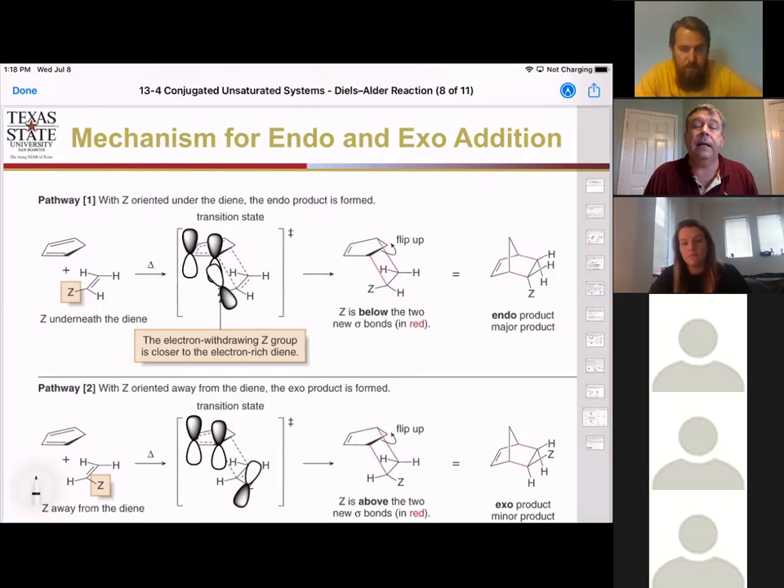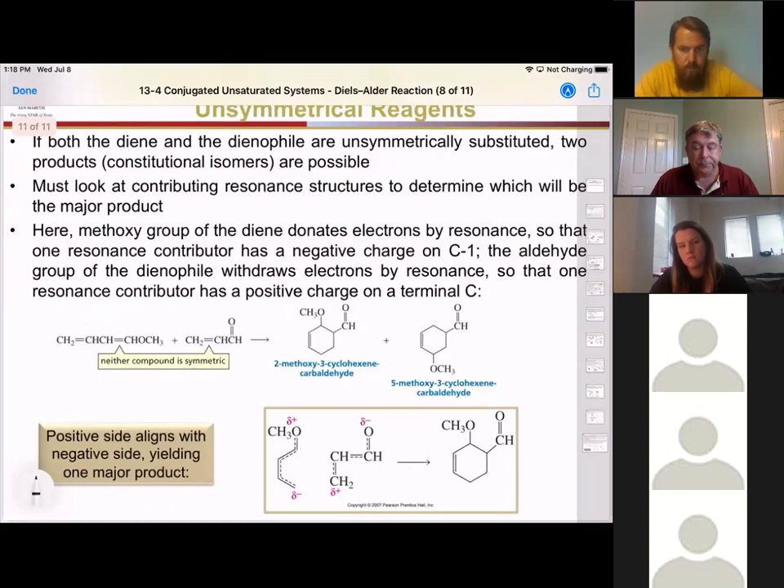There is still specificity even with unsymmetrical reagents — we can predict product ratios. If you have an unsymmetrical diene and an unsymmetrical dienophile, you use the same argument as for endo/exo prediction. You want to have an electrostatic attraction between a donor and an electron-withdrawing group happen before you do the concerted reaction.